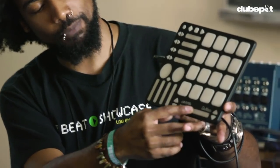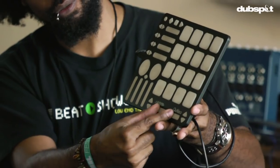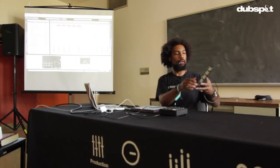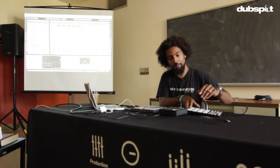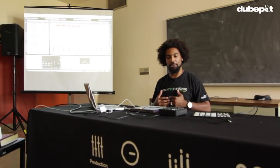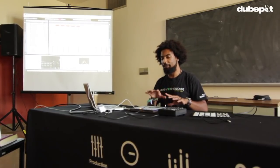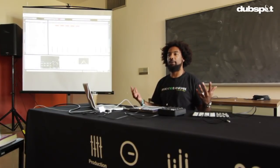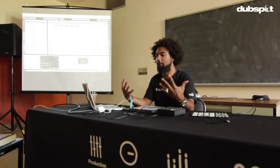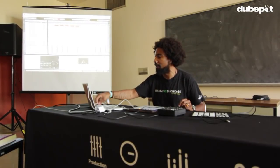Down here there's a strip for a crossfader, but you can also use it with two fingers — pinch or expand — and that sends a different message. In addition to all that, there's the whole element of light feedback. All of these controllers light up, and I think that's a very cool thing for people to see. You press a button, it lights up, or you can do custom light feedback to correspond with your show. It makes you feel like you're actually doing something and not just sitting there pressing buttons or looking at Facebook while your set is playing.